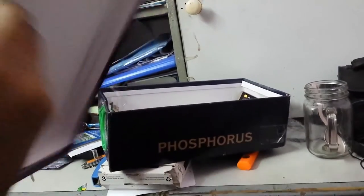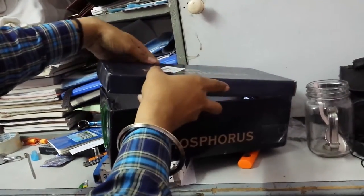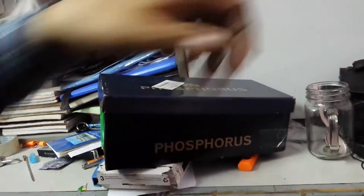After that, cover the box. The ulti screen is still visible but cover it up. You can adjust the focal length by sliding the box back and forth, then point it at the wall and you can see the projected image.